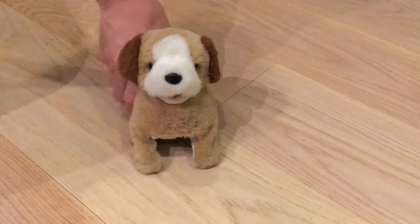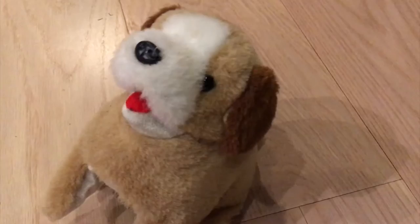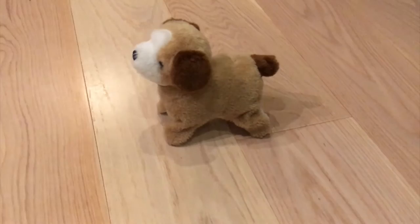Nice flip, Doggy! Nice. Look at him go! Another flip. Nice doggie. Nice doggie, great.